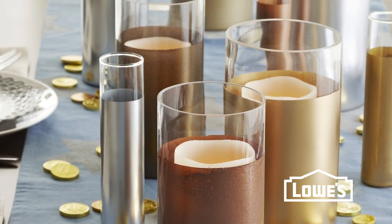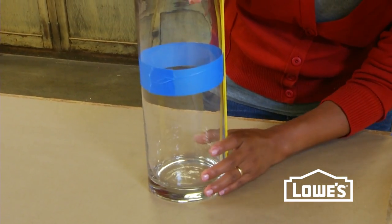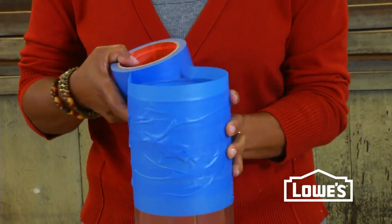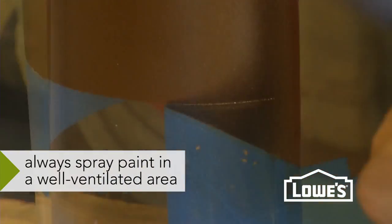Another way to make the most of a glass vase — give it some shine. Measure up to a certain height on your vase; we used a measurement of about six and a half inches. Then tape off the glass and give the vase a couple of coats of metallic spray paint for a really contemporary update.